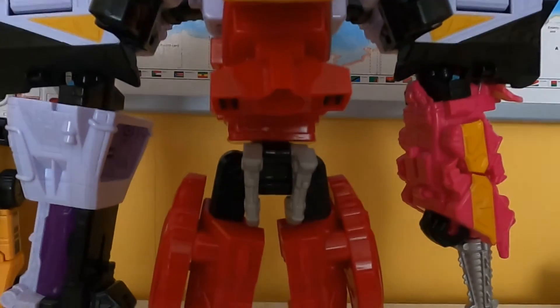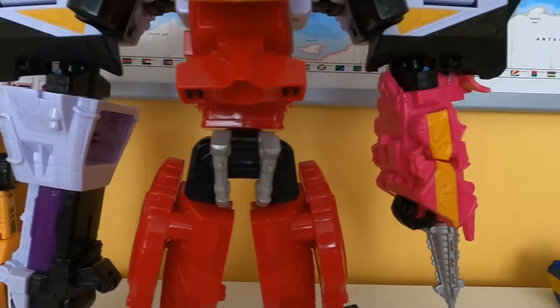You can also do the Spinozord combination, but that wasn't in the show — that wasn't in Kyoryuger even. So, meh.